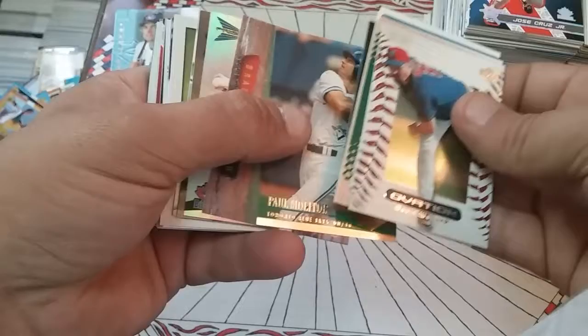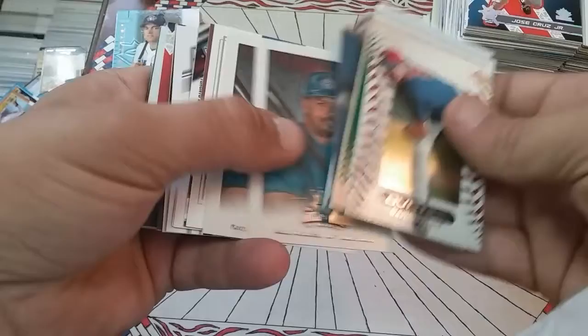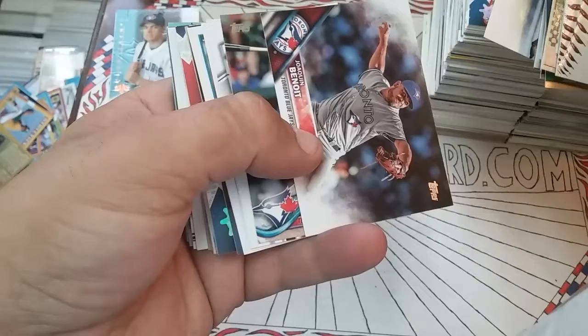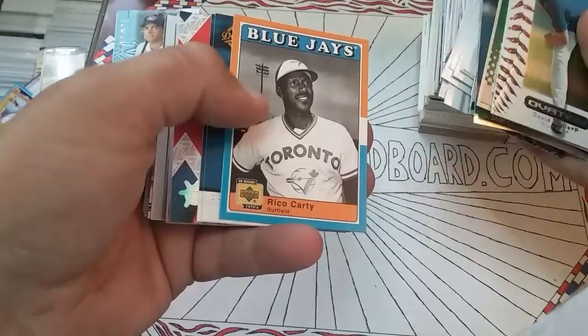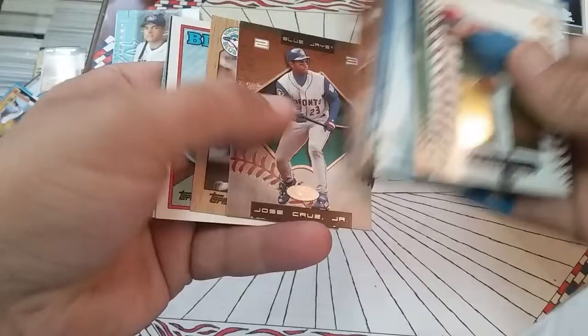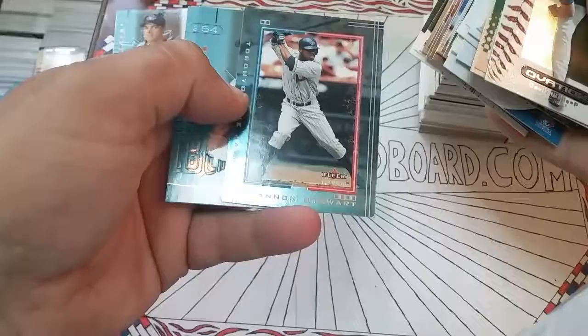Jose Cruz Jr., Carlos Delgado again. Al Leiter, Hall of Hammer. Paul Molitor, Hall of Hammer — he will be one day if they can get over the steroid crap. Roger Clemens, more Roger Clemens, Delgado, Mondesi, Kevin Cash. Devon Travis, Ezekiel Carrera. Joaquin Benoit, Justin Smoak — he's a beast — Russell Martin, Colby Rasmus, Jose Bautista, Rasmus again. A lot of Delgados, Halladays out the butt. Bernie Wells, Orlando Hudson, Justin Miller. Tony Fernandez, Jesse Barfield. Justin Morneau Future Gems, a couple more of those. Hannah Stuart, Fleer Genuine.